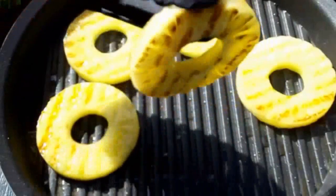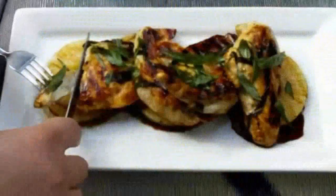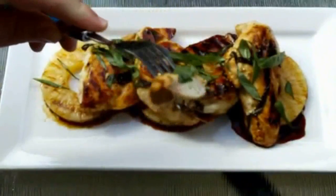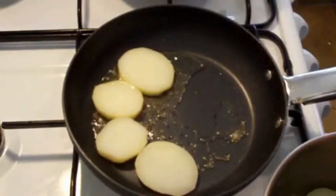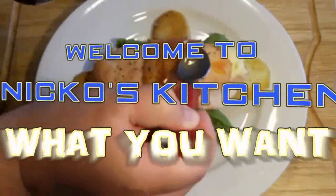Hi everyone and welcome to Nico's Kitchen's What You Want Wednesday. Today's recipe request comes in from the user MrBakuganFan, and they've requested for me to make a gorgeous tuna salad. He's got Budget Meals Monday, What You Want Wednesday, Fast Food Friday — it's Nico's Kitchen where satisfying meals are prepared.